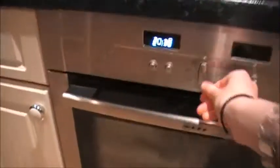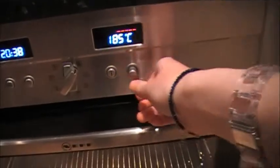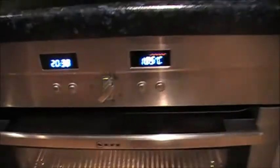Next, you need to heat up the oven. My mum said 180, so let's wait for that to warm up.